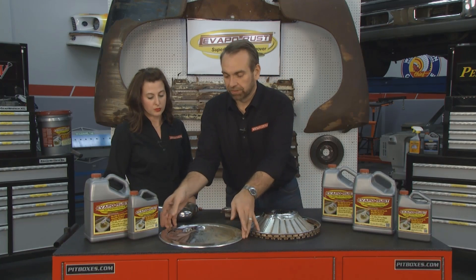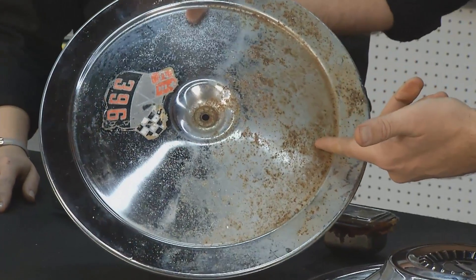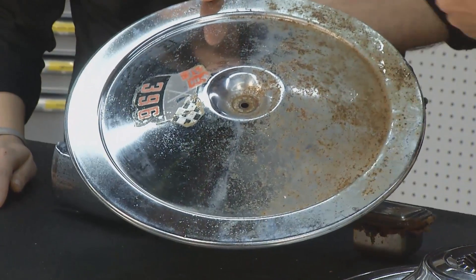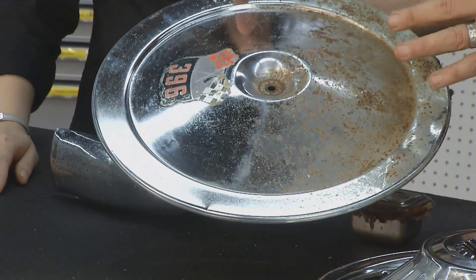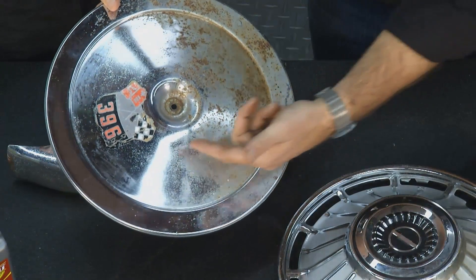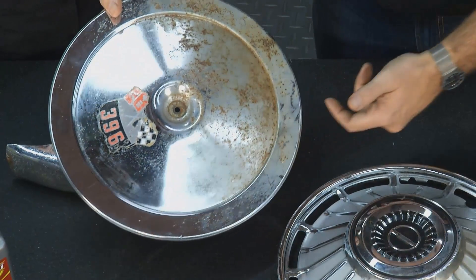Here's some other examples that we've done. Here's a piece — you can see this is the before side, and here's the after. Drop it in, let it soak, pull it out, rinse it with water, dry it, and then hit it with some chrome polish. You've gone from really terrible looking to passable until you're ready to do something further or find a new piece to replace this.